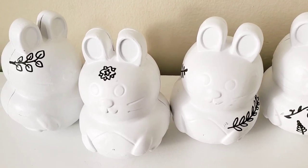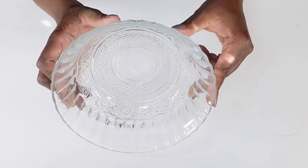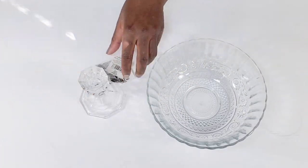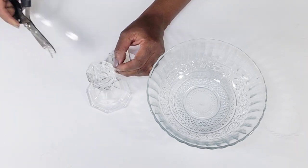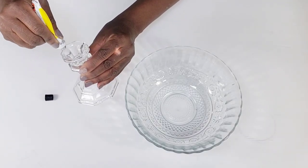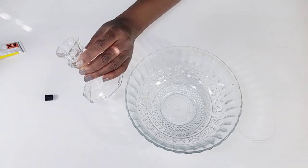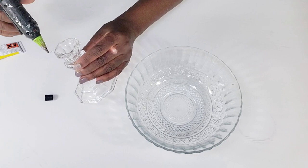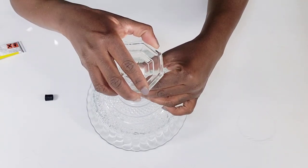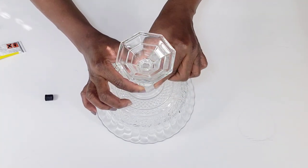Moving on to the next DIY from the Dollar Tree, I picked up this really pretty bow — Dollar Tree does have the nicest glassware. Then I have this little glass counter holder, and I'm going to use my fix-all glue from the Dollar Tree. You can use E6000, but I'm going to use my fix-all glue and some hot glue, and I am going to connect this to the bottom of the bow. I'm going to add my fix-all first, then go in with the hot glue, then flip the bow over and press it right down in the center, holding it so the hot glue can connect and the fix-all can dry.